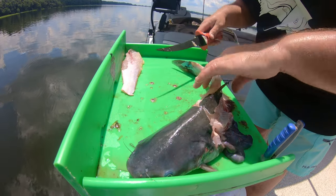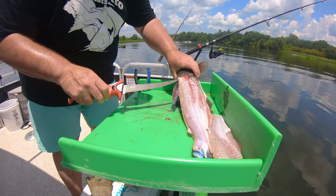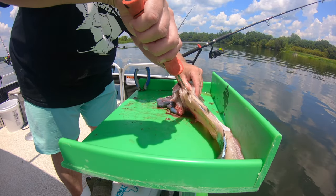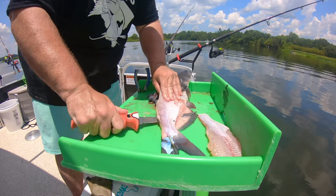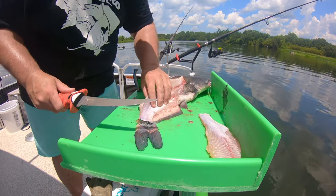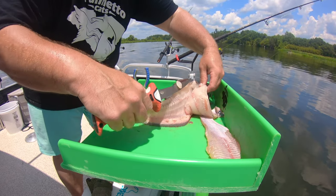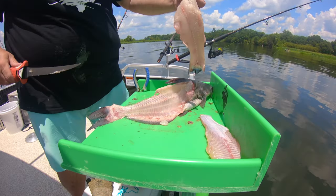Now I just take my knife and run it right down the edge of the ribs — just like that — and you get a pretty catfish fillet. There's one side. Do the same thing on the other side: take your knife, run it down the backbone to find that spine.